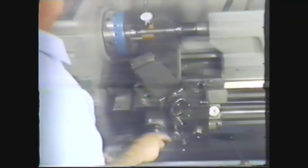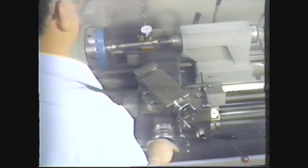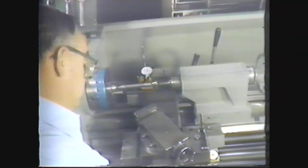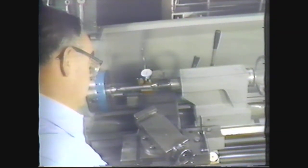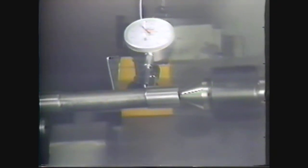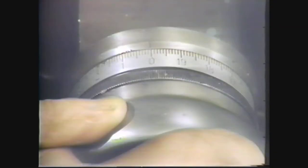Use the cross feed to back the dial indicator away from the test bar. Now position the pointer on the tailstock end of the test bar. Move the cross feed in and bring the cross feed dial to the zero position. If you do not get a zero reading on the dial indicator, loosen the tailstock clamp and adjust the offset screws to move the indicator needle to the zero position. Move the indicator back to the headstock end and check for a zero reading on both the indicator dial and the cross feed micrometer collar.